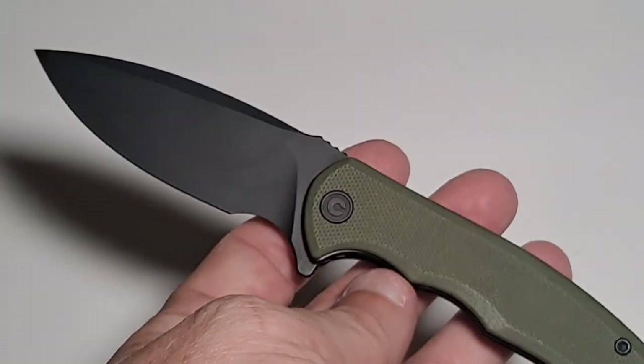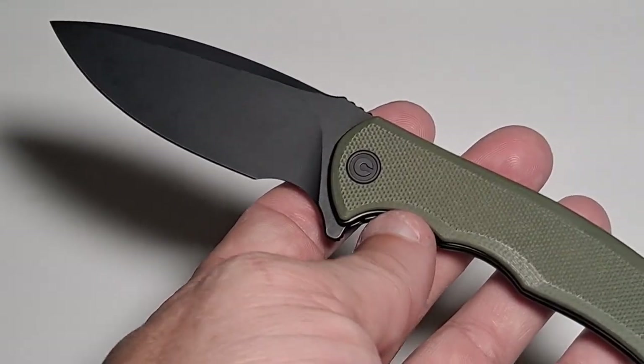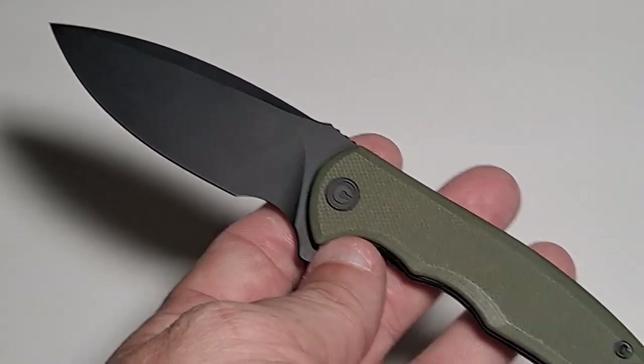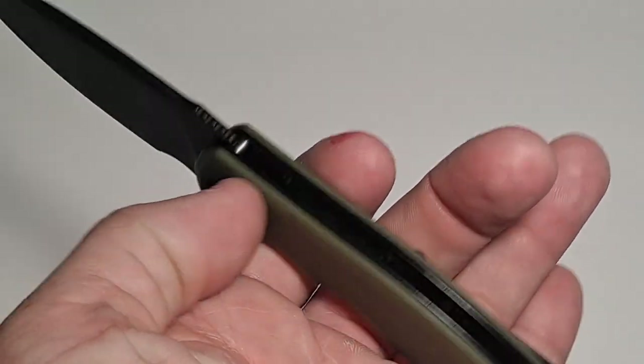My finger just slips right off. Then again, it is a small blade. The blade length is 2.98 inches — just under three. Overall length is 6.79 inches and it's really, really light.